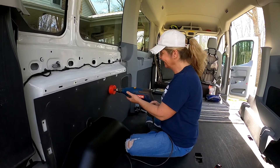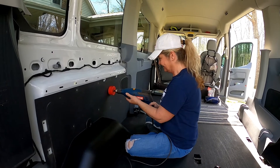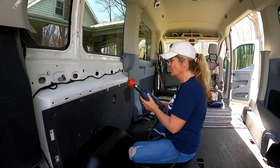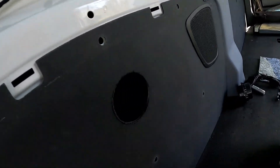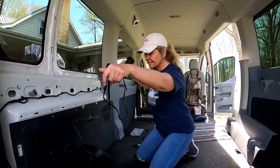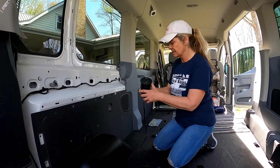We're punched through — the hole is done! It's got a good long cord, which we're going to run through the bones of the van and down behind the air conditioner.